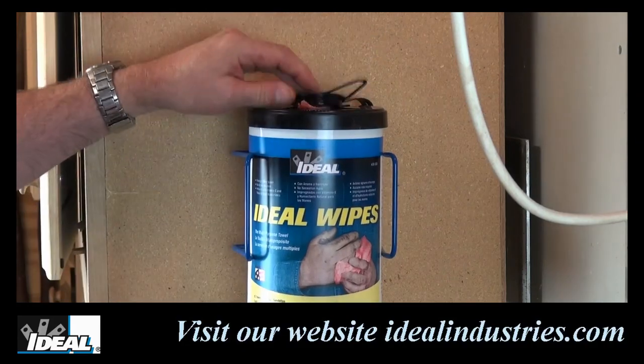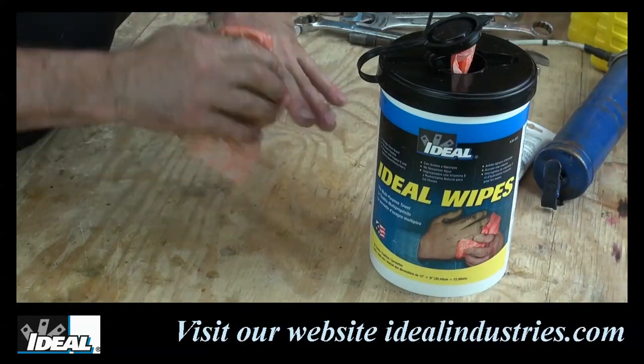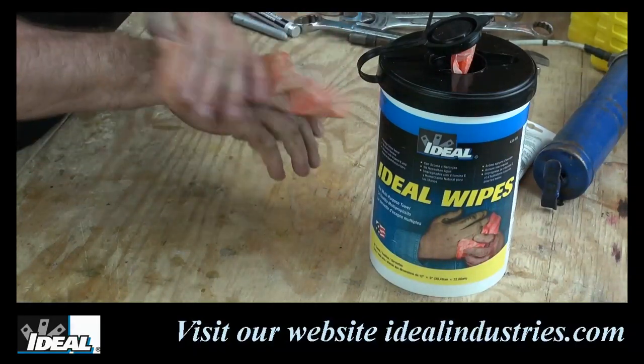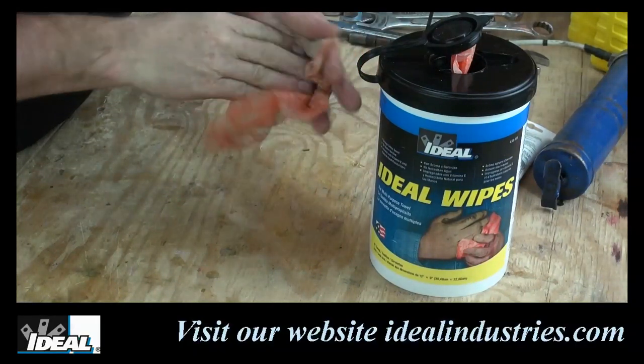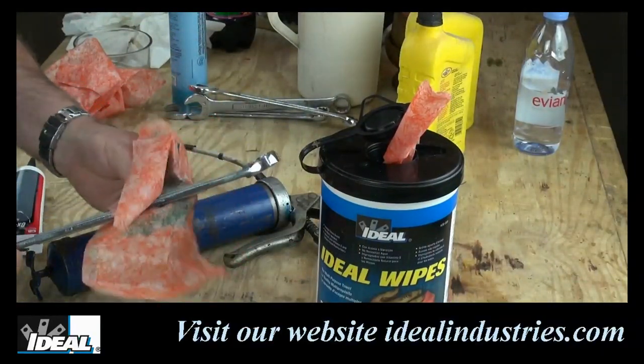From the beginning of time, tradespeople of all kinds have been looking for a way to quickly and cleanly wipe their hands and tools on job sites, garages, and about any shop you can find out there. Now most of us don't mind getting our hands a little dirty when a job has to get done, but we don't want that mess left on us, on our tools, or inside the truck.